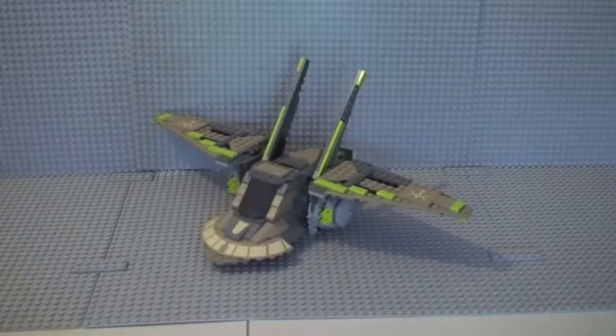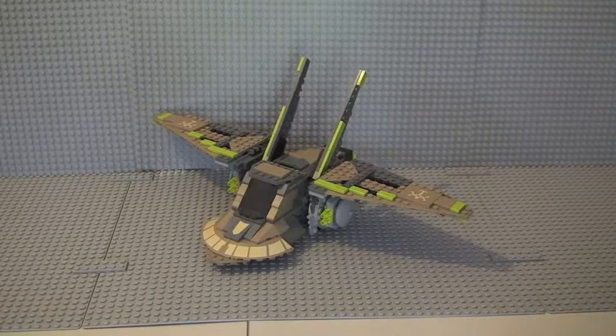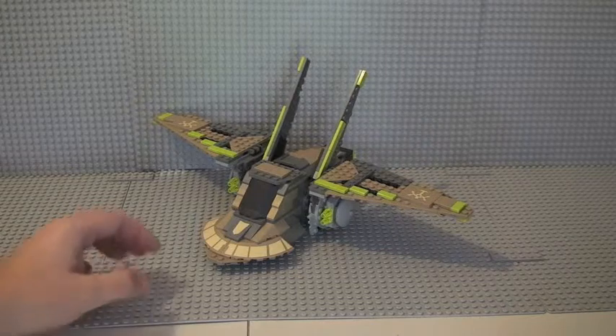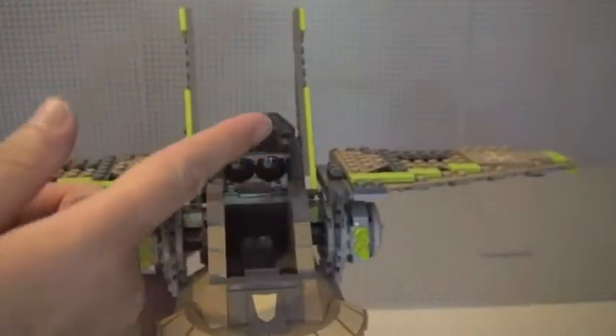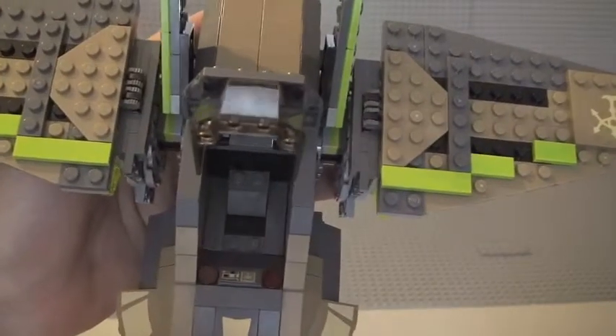Let's have a look at the main ship itself. This is the single-seat HH-87 Star Hopper. It's got an opening cockpit for Obi-Wan Kenobi, four flick-fire missiles, and a pirate speeder — probably the coolest feature on this set. The cockpit opens up and there is a space for Obi-Wan to sit and control it in his disguise. You can see the controls down in there, which is a sticker — all stickers on this set.